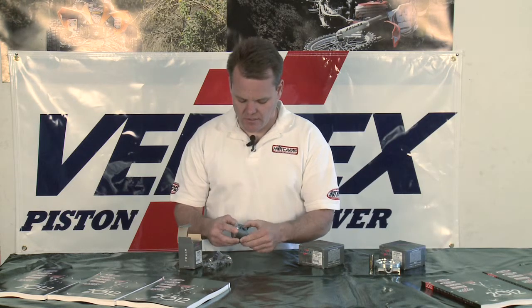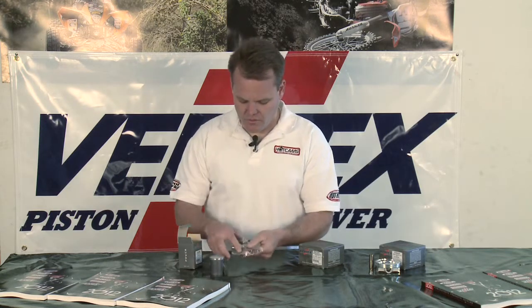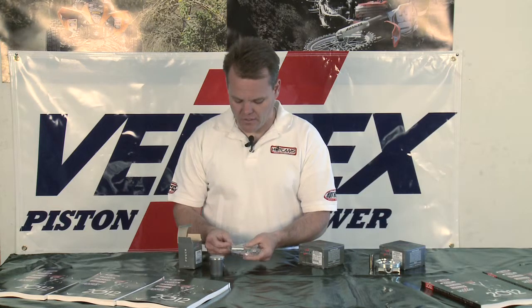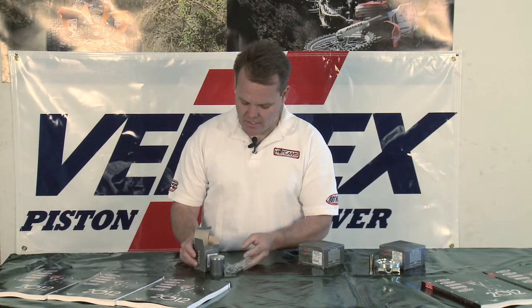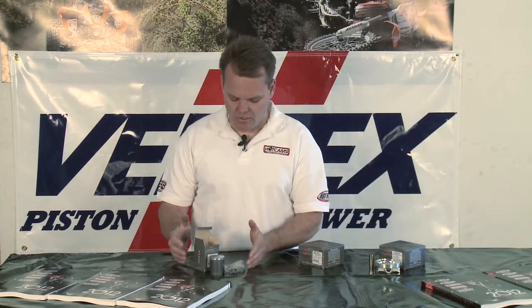Exhaust cooling holes on the piston. It comes with everything you need — your ring, wrist pin, and circlips, all complete in the kit. It comes just like this as you see for any of the super minis, and all of our two stroke pistons from Vertex would be similar.